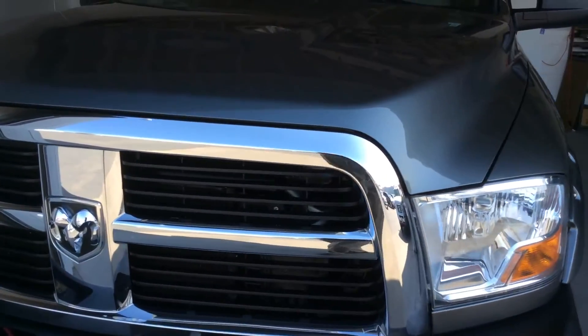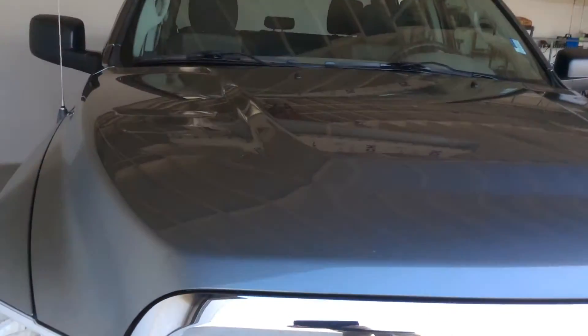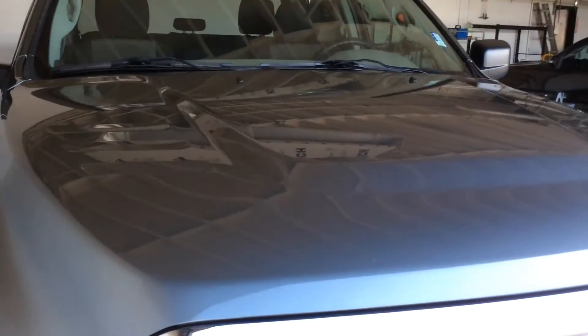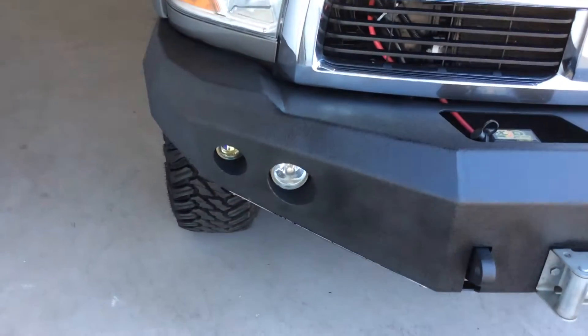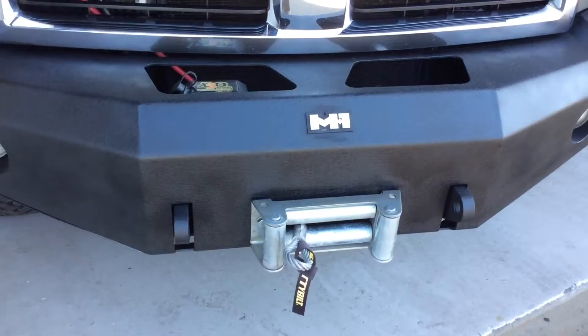Everything's nice and clean on the truck. There's no dents or dings. The grill and everything's all in good shape. Look here at the top of the hood — it's got the nice hood treatment on it. This has the great aftermarket bumper with the built-in lamps.